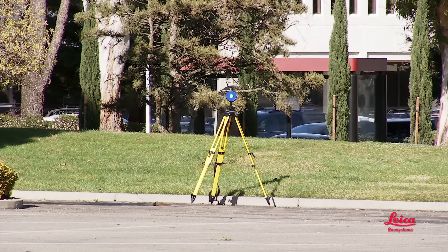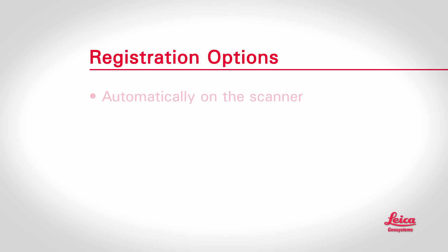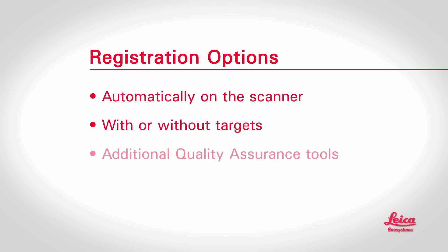Users have several convenient options for post-processing. Some methods use handy scan targets or markers placed around the site. Other methods don't need any targets. Regardless of which method is used, it's important that it be done accurately. The good news is that Leica scanners and software have all the right features that let you do it with confidence, whether it's a simple scene or a complex one. A registered point cloud can contain hundreds of thousands, millions, or even billions of points, and that's where your office software comes in — letting users mine this rich information for an almost infinite variety of applications and deliverables.